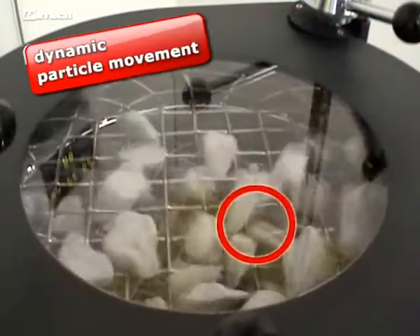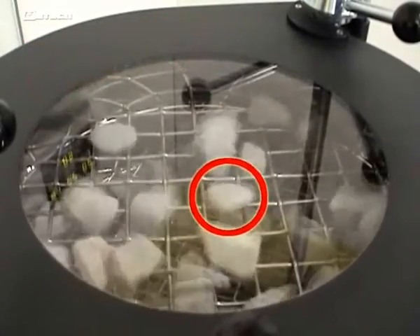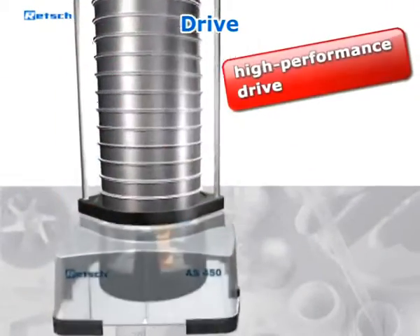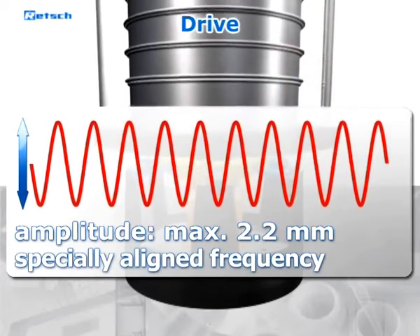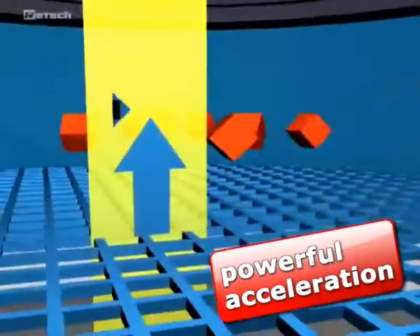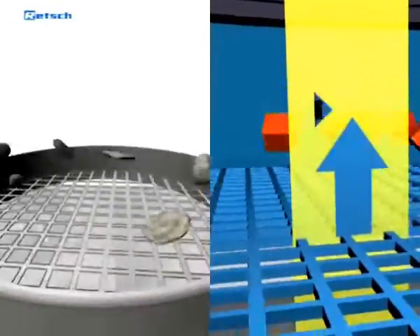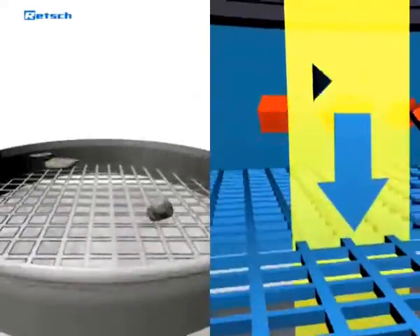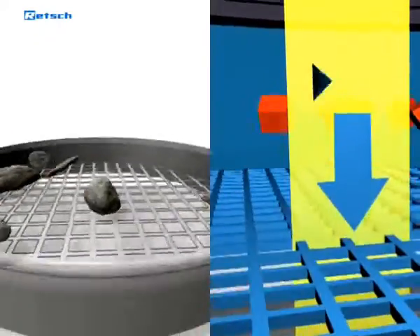The unique drive performance ensures that even heavyweight chunks are moved dynamically over the entire sieving surface. The required power is provided by the high-performance drive, which works with a maximum amplitude of 2.2 mm and a specially aligned stabilized frequency which, in addition, ensures worldwide reproducible results. The interaction of both amplitude and frequency results in a powerful acceleration which is transferred directly to the particles on the sieve mesh. The particles are thrown upwards in a three-dimensional motion and hit the sieve mesh each time in a different position, causing a very high separation efficiency and therefore excellent and precise results.